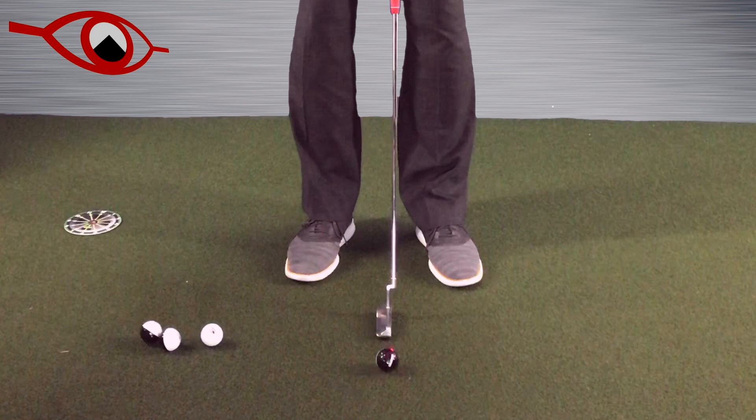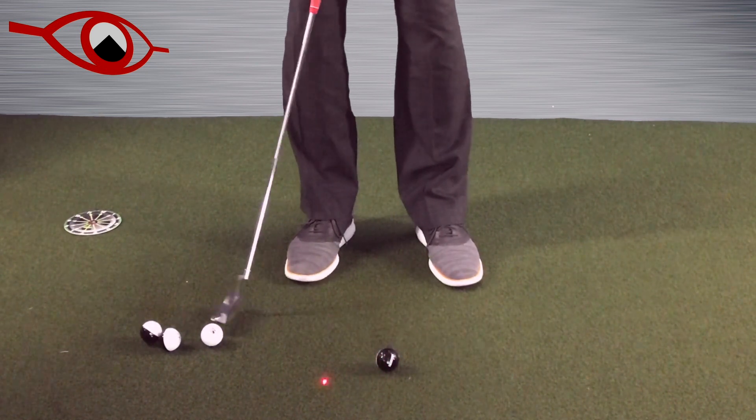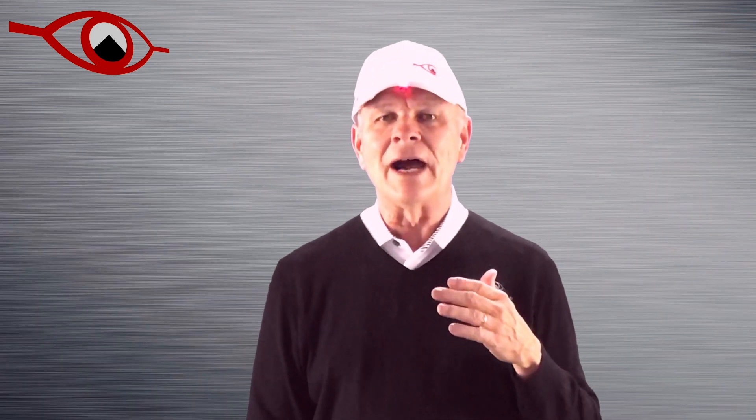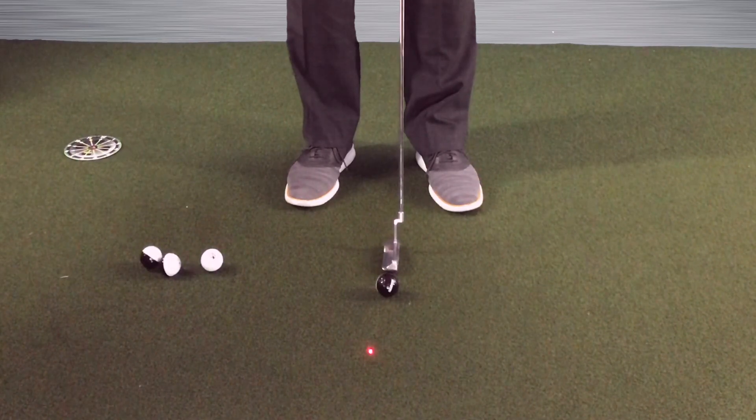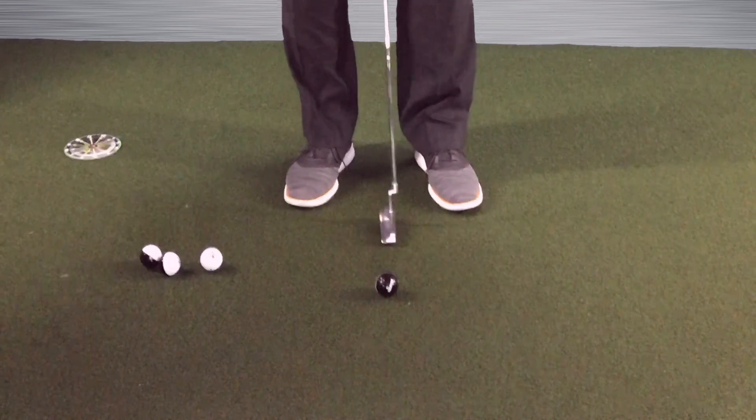I want to see if I'm making this stroke — is that dot moving around, or is it staying right there? We have people in our office complex that come in and swear it cannot be done. We know it can, and you can do it. Because what we don't want to see is a stroke where the head moves forward or around — all we're trying to do is move this putter six inches back and through and get back to our original starting point.